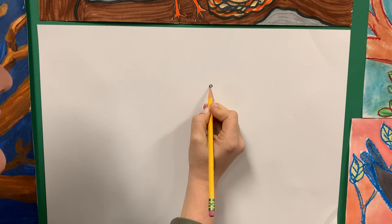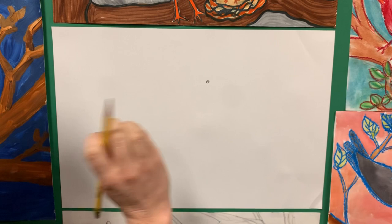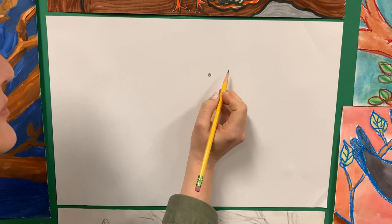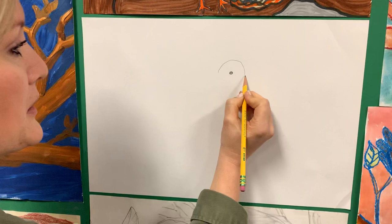Whatever you have at home would be great. If you have crayons, use crayons. If you have markers, use markers. But as far as drawing it the first time, I would use a pencil because you can erase, and that always makes everybody feel a little better. I'm going to try to draw a little bit lighter — that's my medium darkness. I can't draw too light because I need the camera to pick it up.